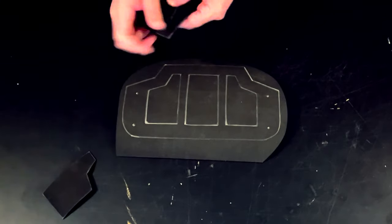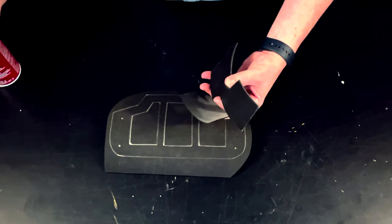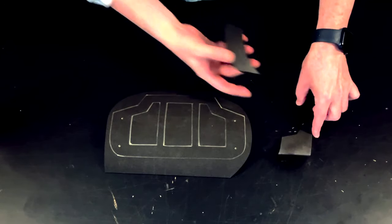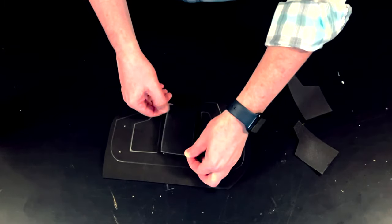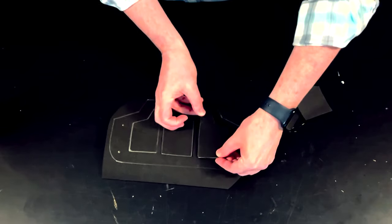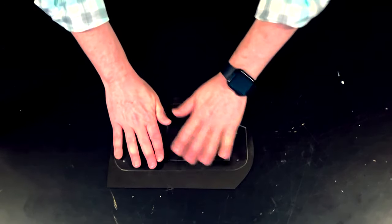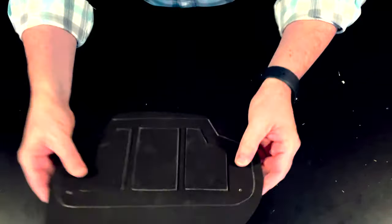What I need to do now is glue down the three decorative plates. To do that, I'm just going to spray them with some Super 77 spray mount — this is my favorite spray mount to use. And then I'm going to place them on top of the base piece. Now you can see I've got my base with my two millimeter armor plates on top.